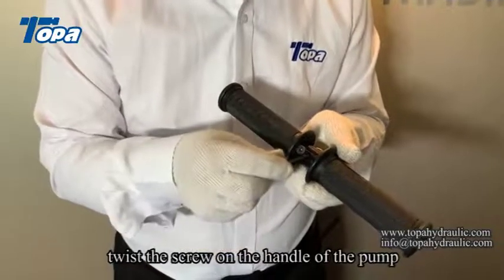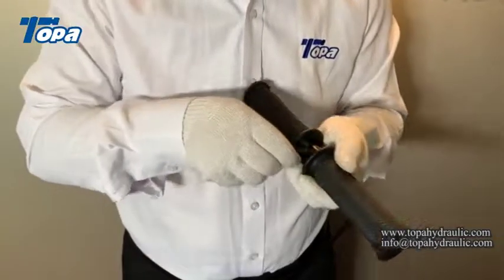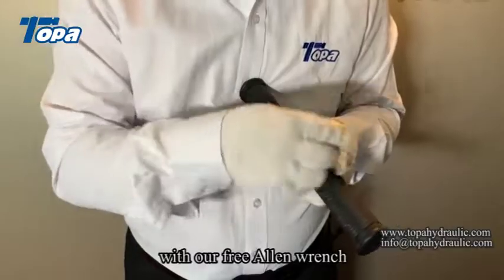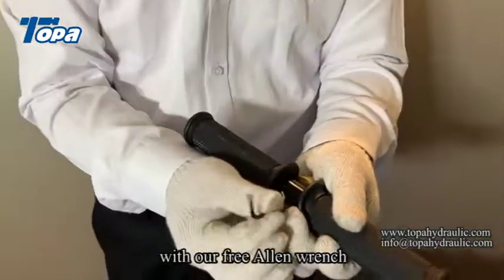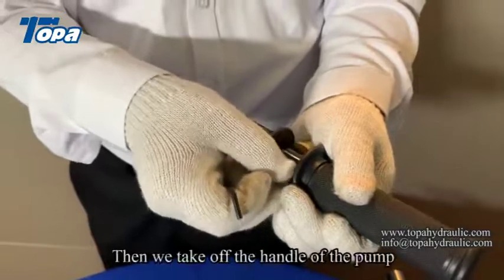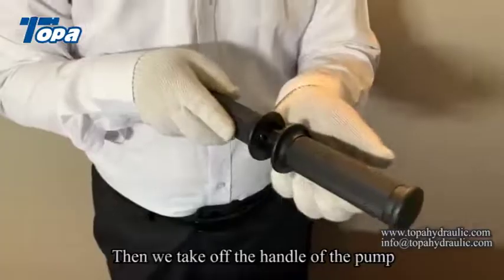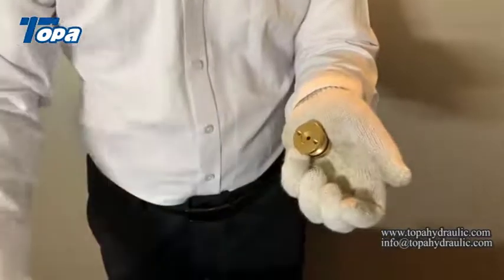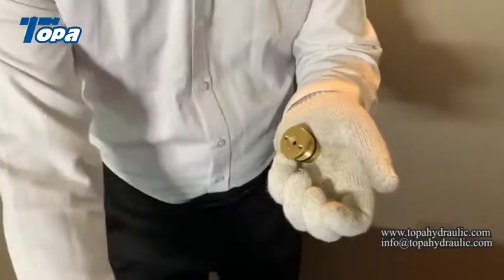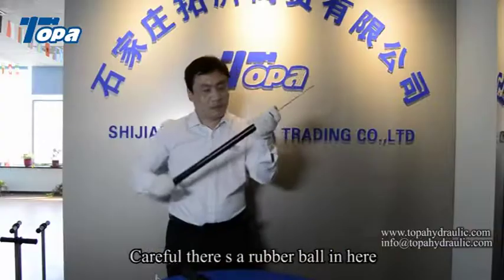Twist the screw on the handle of the pump with our free oil wrench. Then we take off the handle of the pump. Be careful — there is a rubber ball in here.